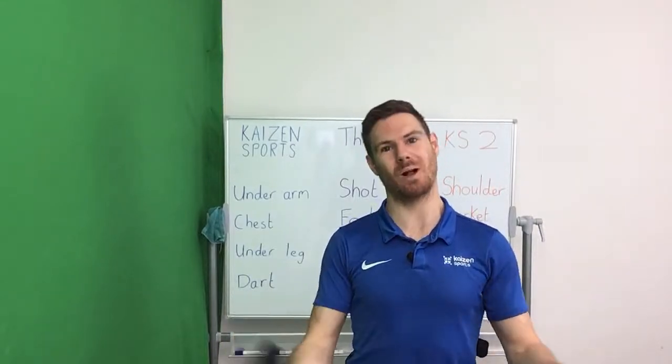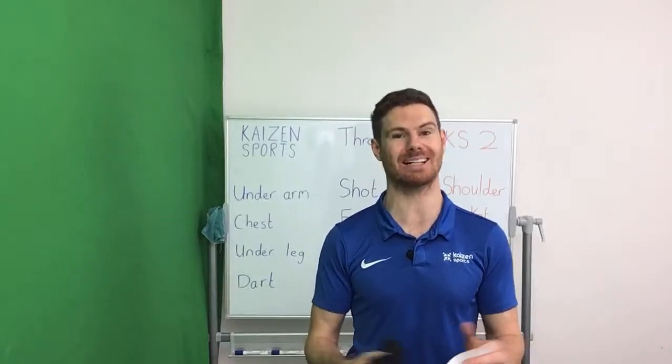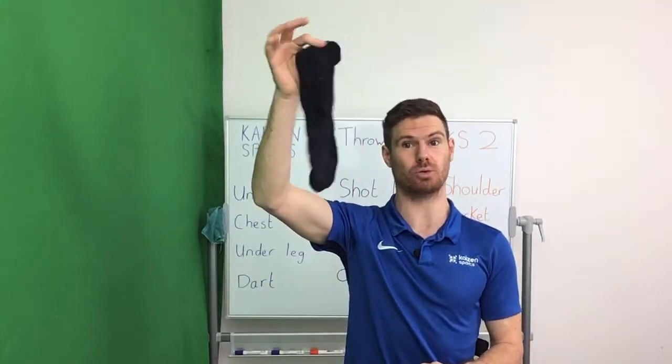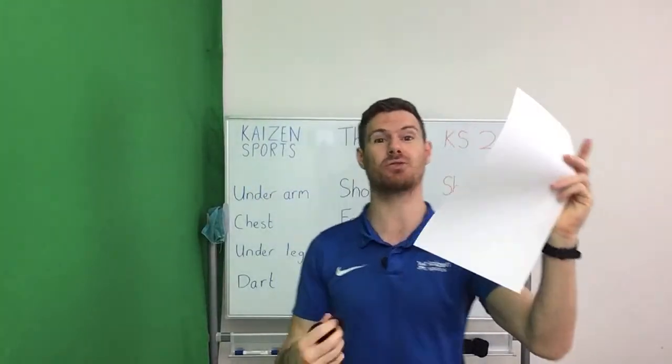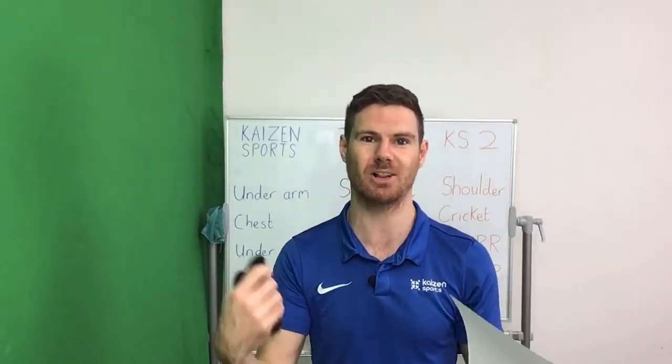Hi everyone and welcome to Kaizen Sports. Today we're going to do a range of different throwing activities and all you'll need is, if you're at home, a normal sock. If you're at school, just quickly go to the scrap paper drawer and get a little piece of paper that you can use. We always recycle when we have the chance.